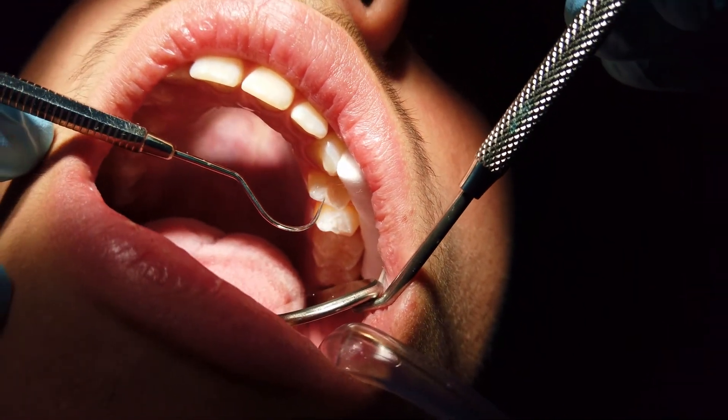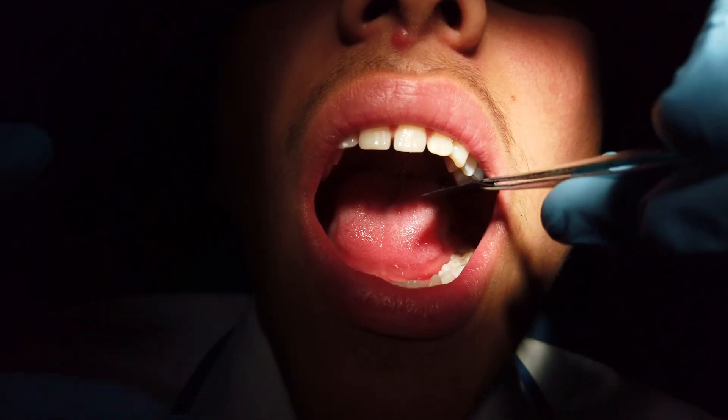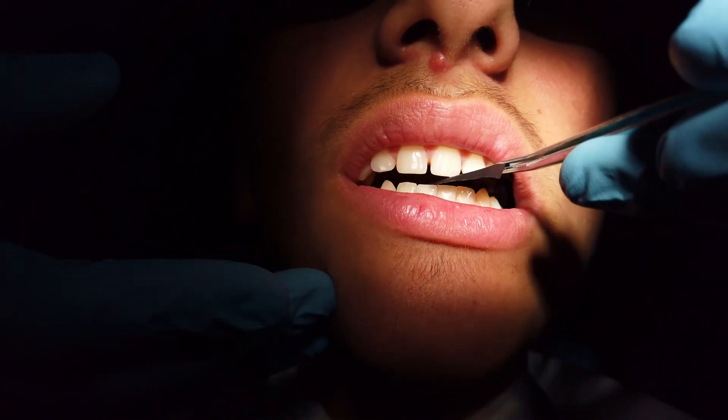Finally, we check the bite in order to ensure there is no discomfort to the patient, and that completes the procedure. Overall, the sealants are a simple and effective means to reduce tooth decay. There are no common risks or complications associated with fissure sealing.